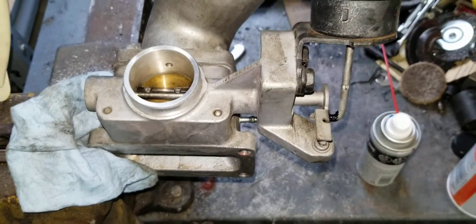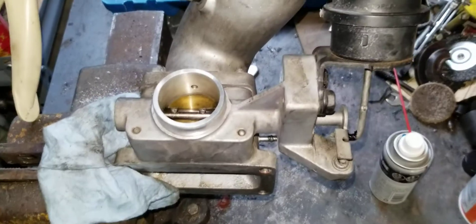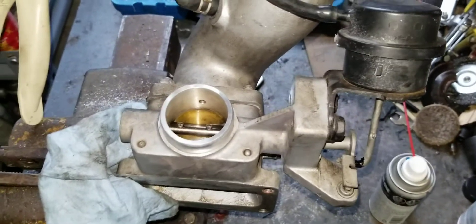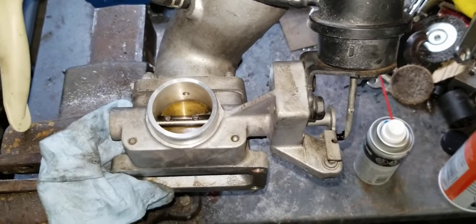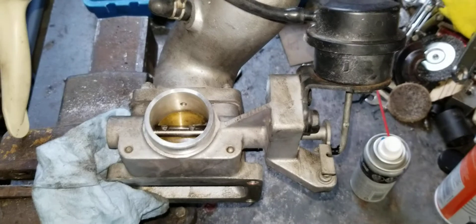A lot of times people disable these. I'm not here to say whether you should or you shouldn't, but it was there from the manufacturer to make the car spool quicker, get better gas mileage. I'm going to leave it — it's working perfectly fine.